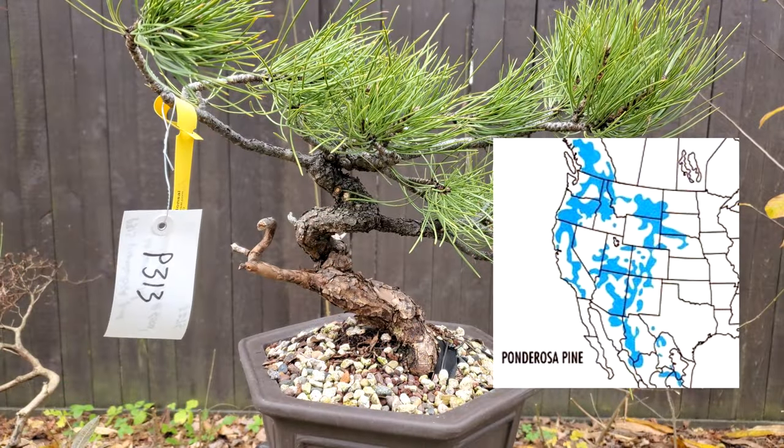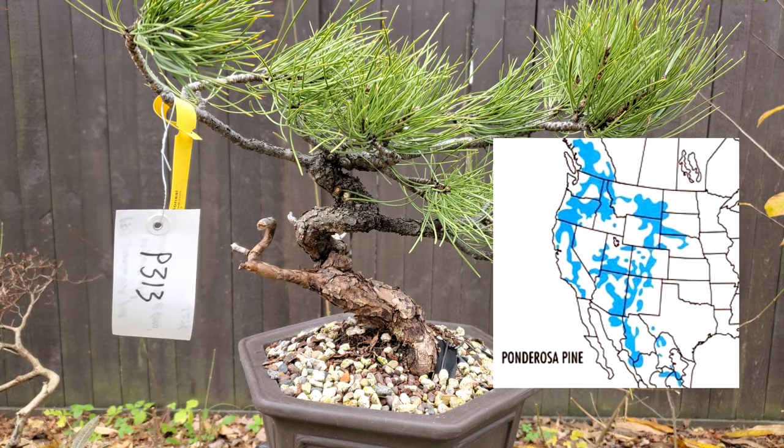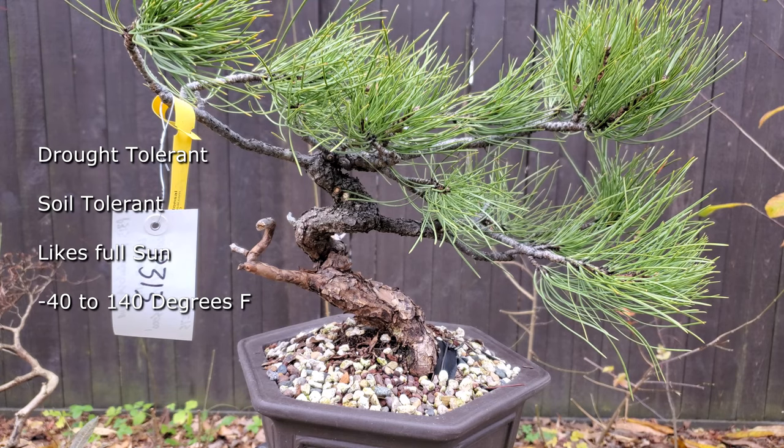In California, ponderosa pine can be found on the coast range around Klamath, the Cascades, and throughout the Sierra Nevadas, all the way into San Diego. Its elevation ranges from 500 to 3,500 feet in Northern California and 5,300 to 7,300 feet in Southern California. Ponderosa pine is typically dominant on warm dry sites with short growing seasons and very low summer precipitation. It can handle extreme temperatures from negative 40 to 100 degrees Fahrenheit and is very drought tolerant, as well as soil tolerant — so it can grow in most places other trees cannot.